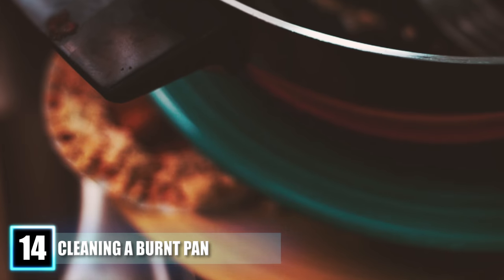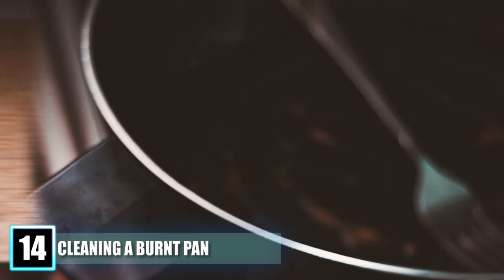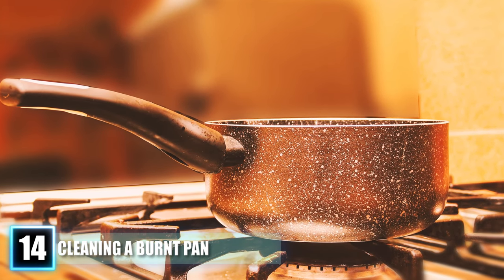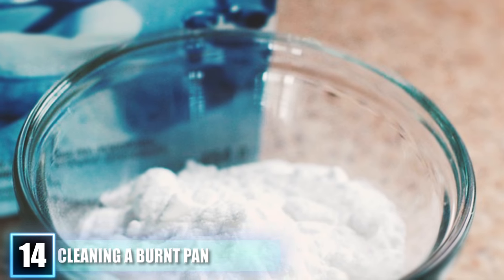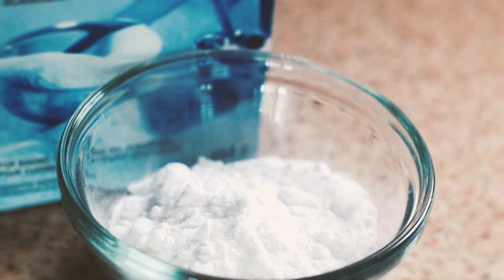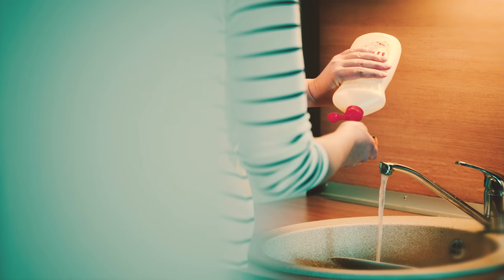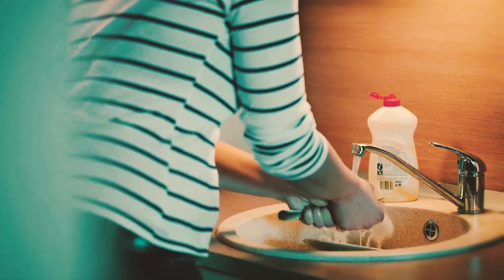Fill the pan or pot with water and add a cup of vinegar. For extensive burns, add more vinegar. Put the pan on the stove and bring it to a boil for a few minutes. Then take the pan off the burner and add two or three tablespoons of baking soda to the mixture. Let the baking soda fizzle before emptying the mixture. After about five minutes, scrub the pan with the rough side of your sponge — wash for 30 to 50 seconds and the burn spots should come out.